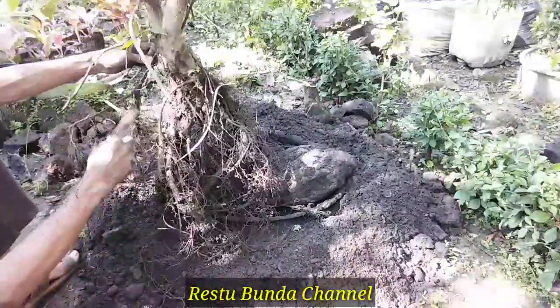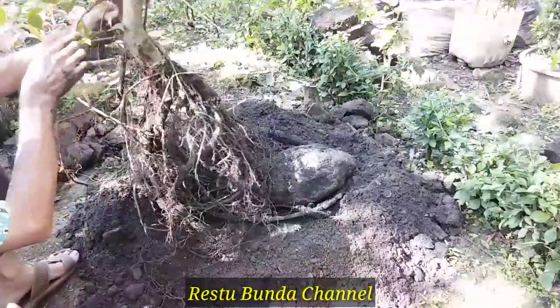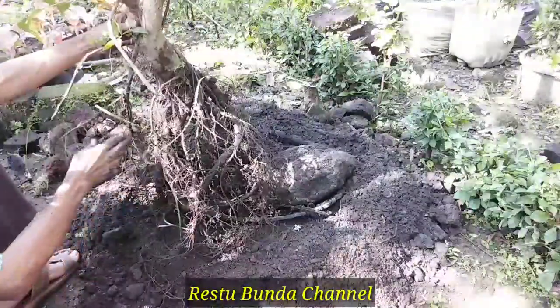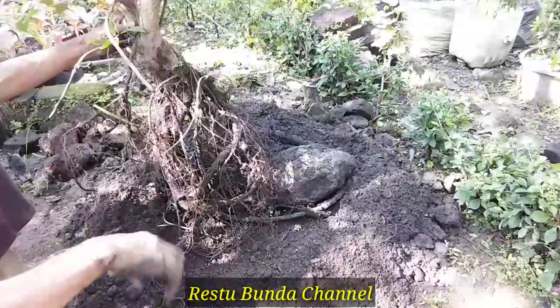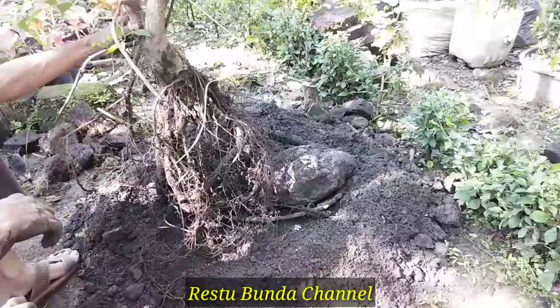Dan ini akan saya lakukan penjiraman dulu supaya bersih. Tonton terus video yang akan datang karena saya akan terus mereview perkembangan ataupun penanaman dari bonsai ini. Selamat berjumpa di video berikutnya, jangan lupa di-subscribe dulu yang belum subscribe.